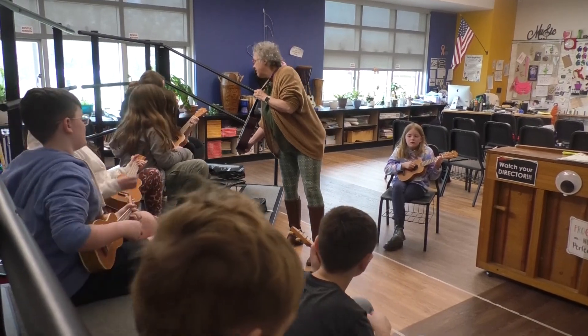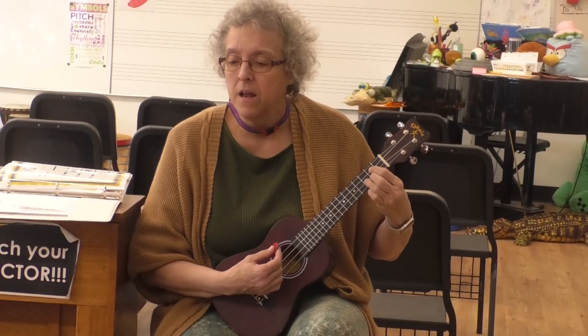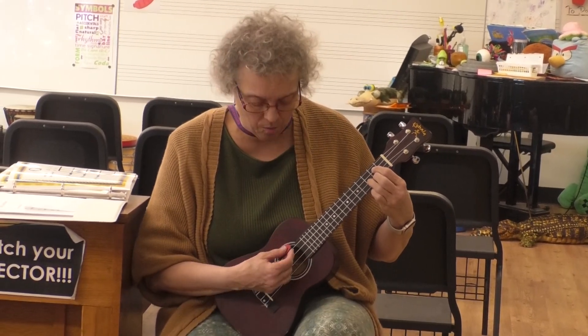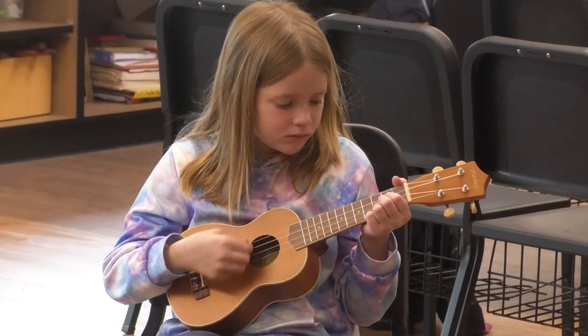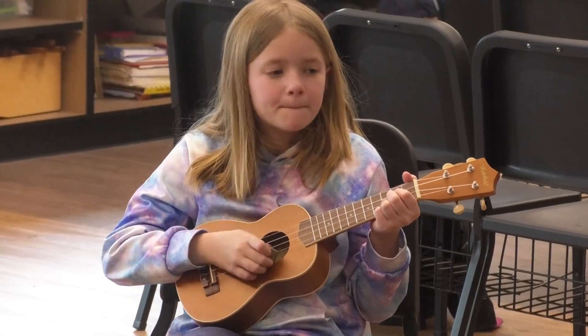This is a tough one. One. Just do quarter notes. Down. Up. Ready. Go. Up. Down. Up. Up. One. Two. And stop. Good job.